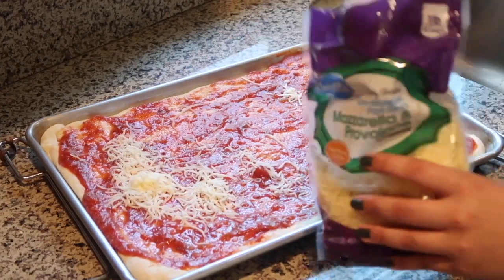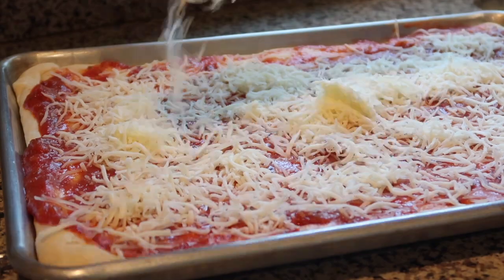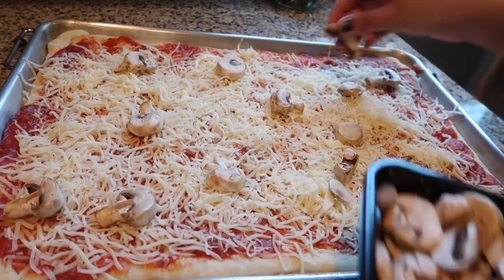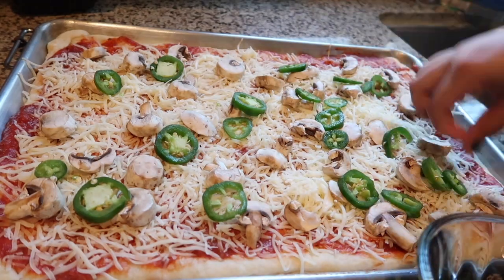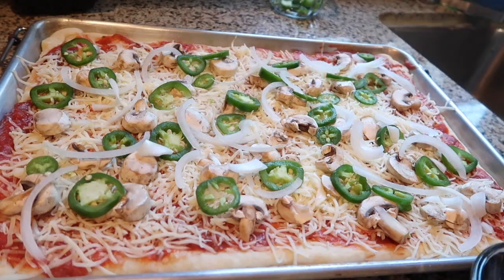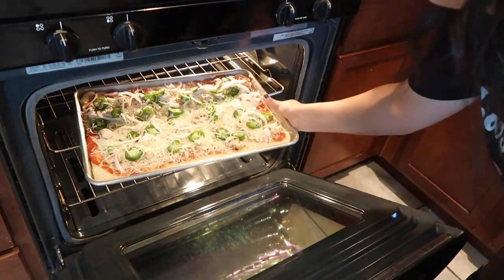I don't mean to get cheesy, but it's time for a little dance party while the dough bakes.